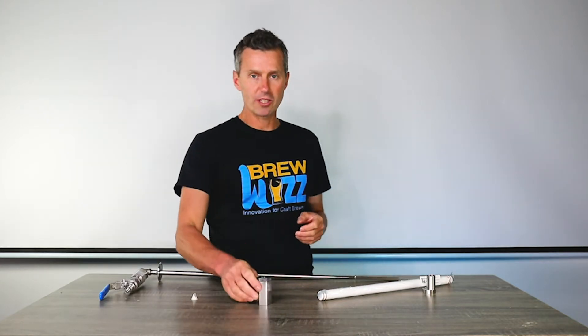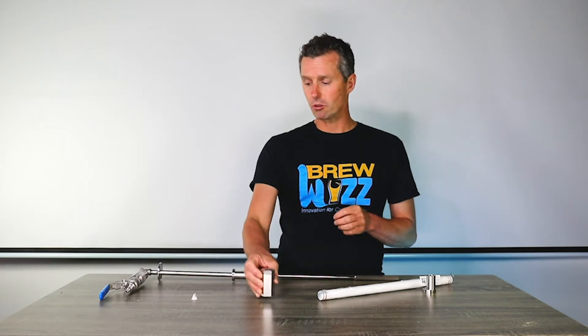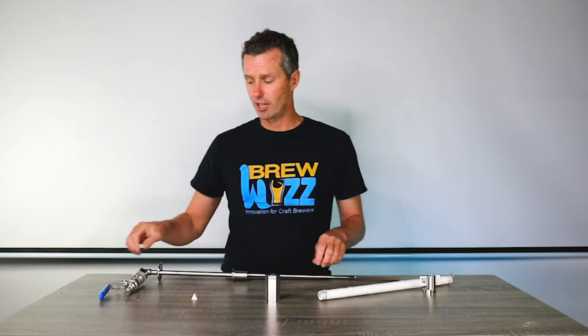Hi everybody, it's Guy the FizzWhizz Guy, and welcome to this video on check valves. Check valves are really important and every carb stone should have one.